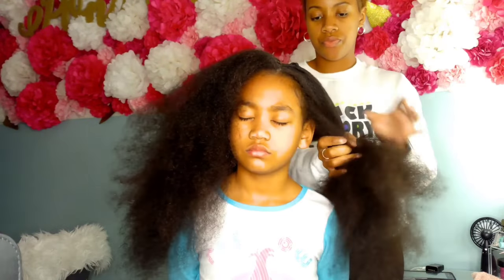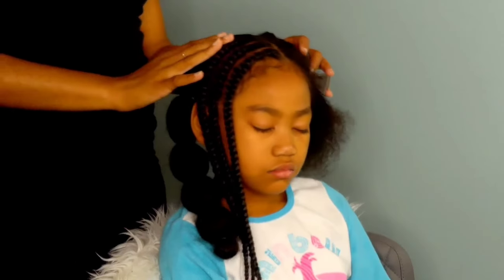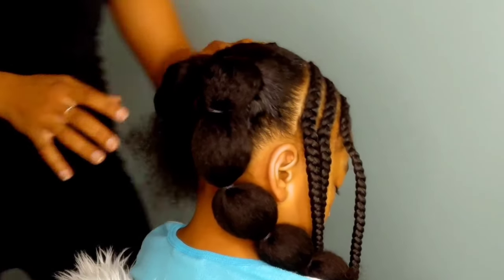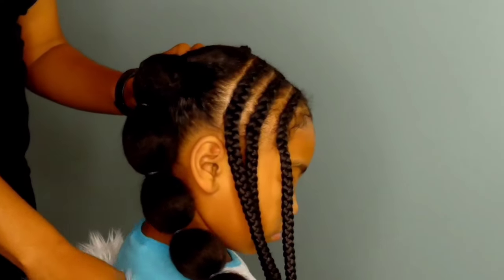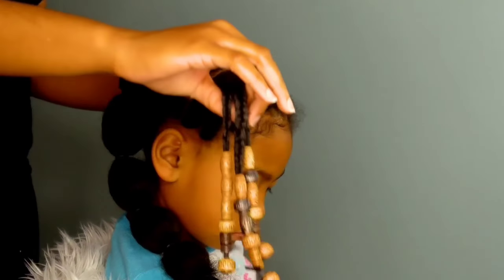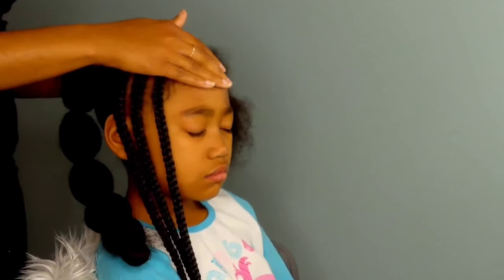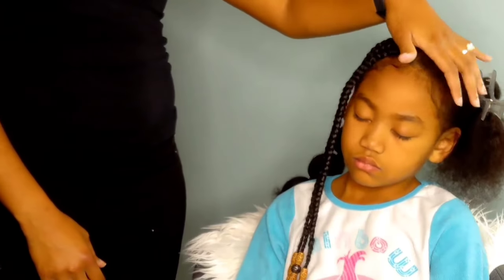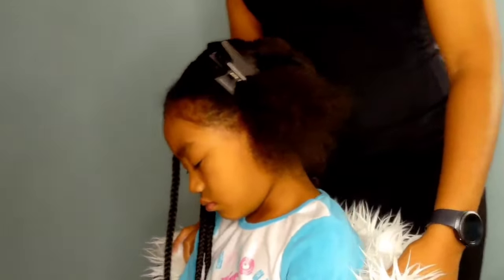Lately I have been into creating these celebrity look-alikes for natural hair. We did one on Lonnie's type 2 wavy hair — we recreated Sierra's melanin look, what she did for the Fault magazine cover shoot — and it was absolutely adorable. I love the entire Sierra shoot and Lonnie pulled that look off great. If you haven't seen that, the link will be down in the description bar for you guys to click on.